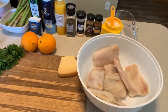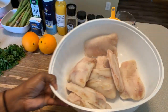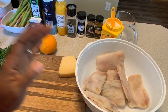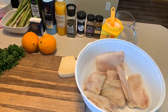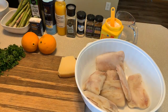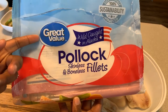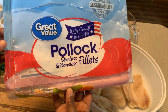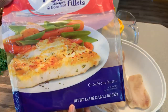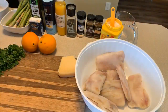Okay, here are the ingredients. We have some pollock here — it's still a little frozen, but that's perfectly okay. You can cook it thawed out or frozen, whichever is fine. I purchased my pollock from Walmart, Great Value brand, and it comes in this bag here. It's boneless and skinless.